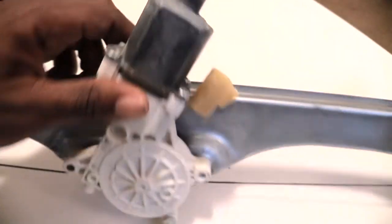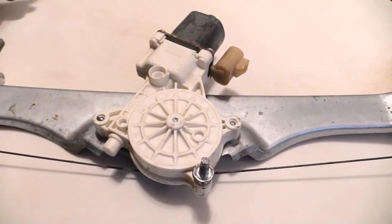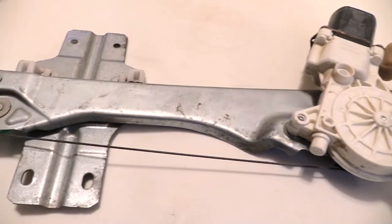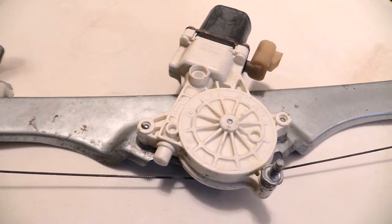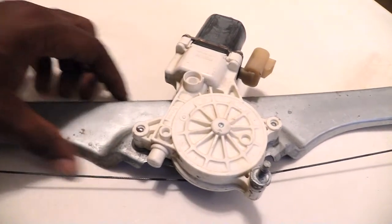It's actually pretty simple to change — you can see you've got a couple of screws over here that you can take out and change out this motor. Or a lot of times if you're close to a junkyard, you could go find this whole regulator if you have an old enough vehicle. It's only held in by about five to six screws that hold it inside of your door. You have to take off your door panel and take out a couple of screws and you'll be able to take out the whole unit and replace it.